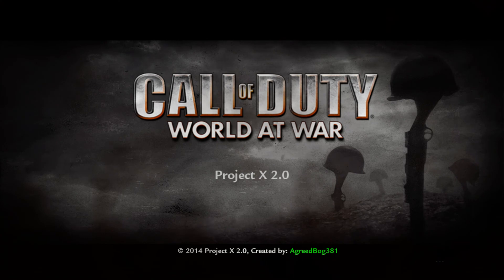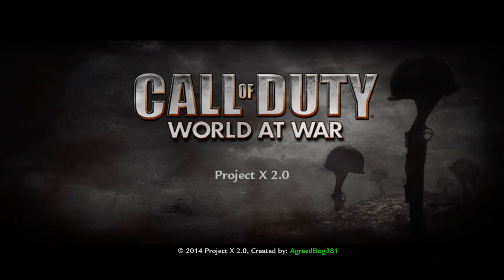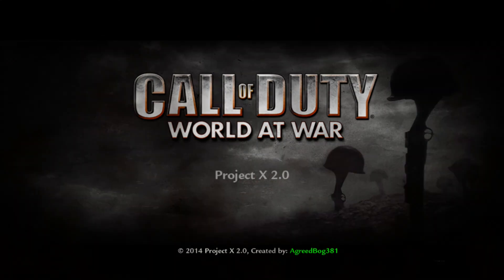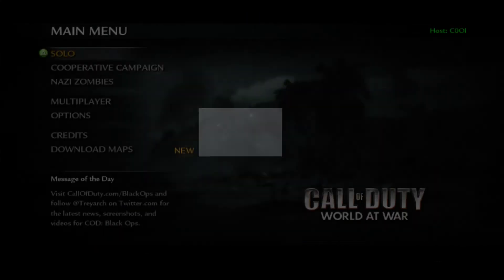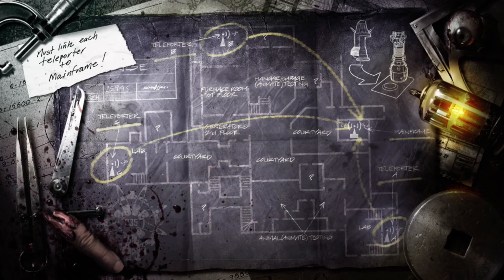Hey, what's going on everybody, Kinsey Entertainment here. Today I'm going to be testing out my Blue Snowball Ice microphone that I just got yesterday from Best Buy. I did a video earlier today with it, but this is the official testing video and I'm gonna test it here on some Nazi Zombies on World at War.